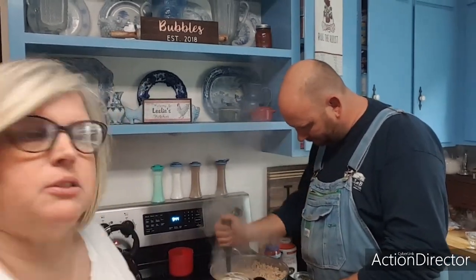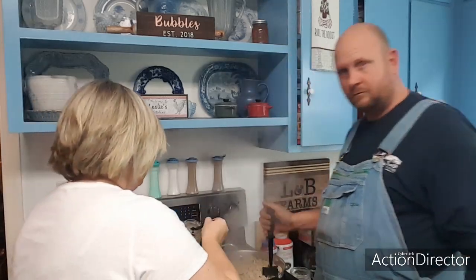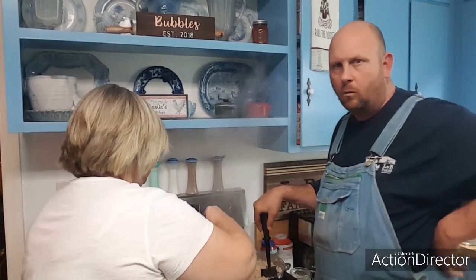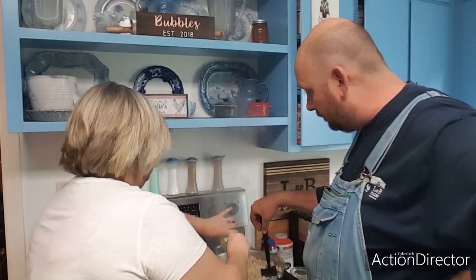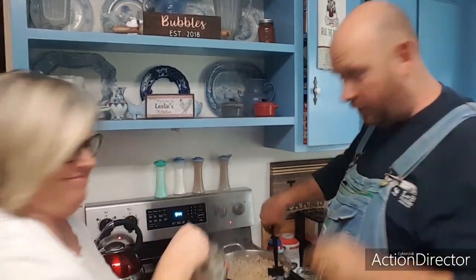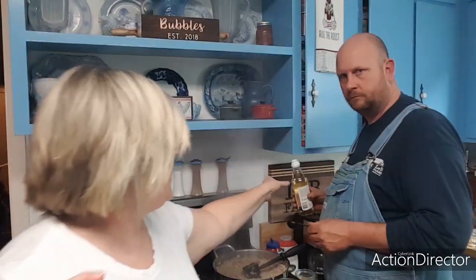We're going to put garlic in at this step — it's one tablespoon per pound, so since we're multiplying times three, we're putting in three tablespoons. Going in.